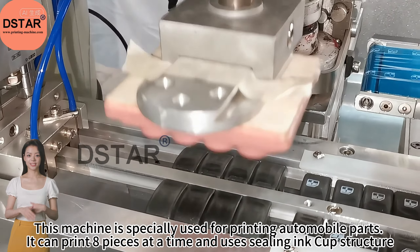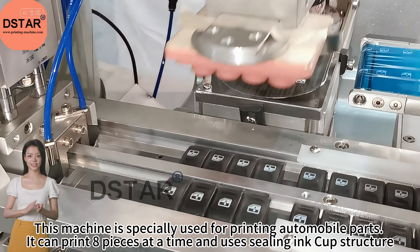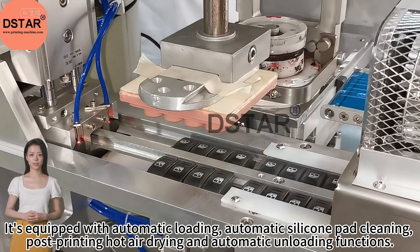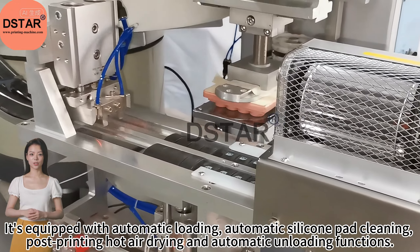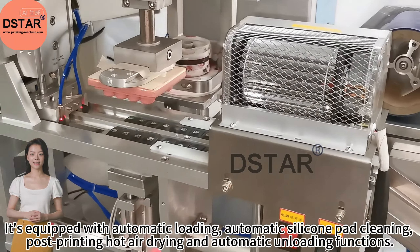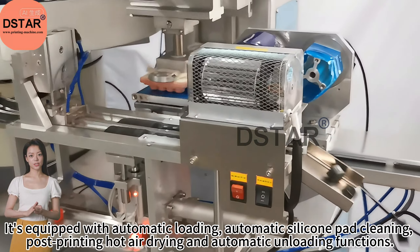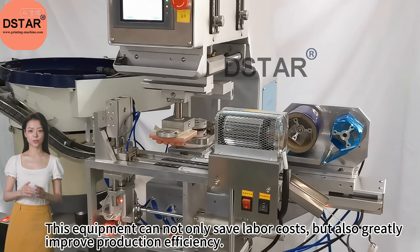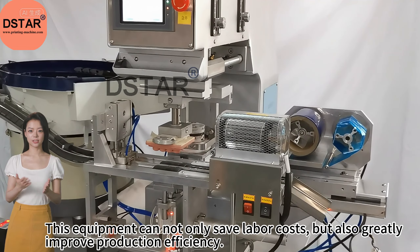It can print by pieces at a time and uses a sealing ink cup structure. It's equipped with automatic loading, automatic silicone pad cleaning, post-printing hot air drying, and automatic unloading functions. This equipment can not only save labor costs but also greatly improve production efficiency.